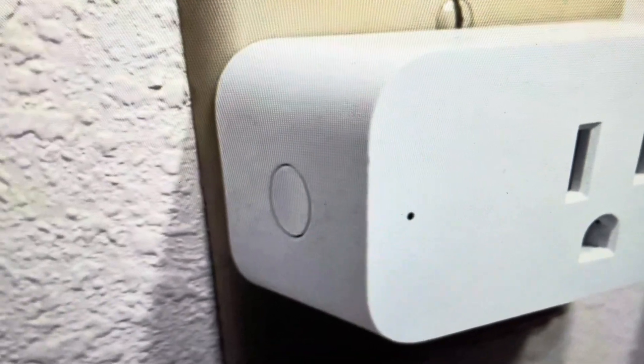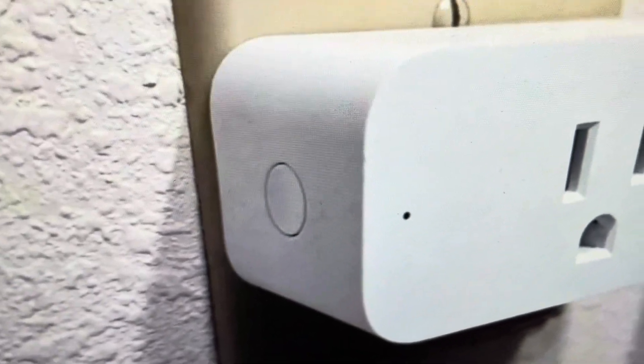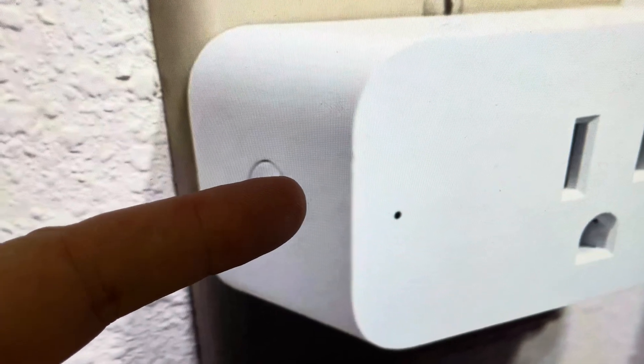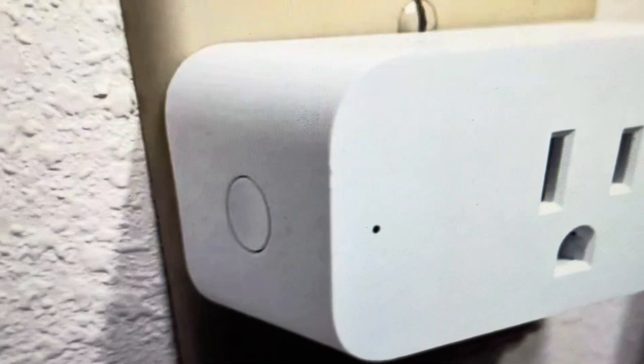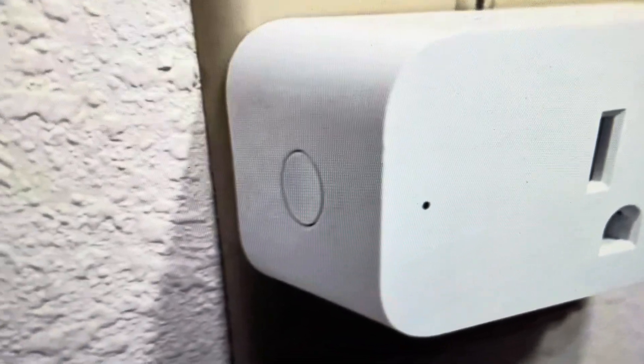It's really easy to do. All you're going to do is with it plugged in, you're just going to come in and press and hold this button for 12 seconds. And then as soon as this light here turns red, you can just go ahead and let go of the button again — it'll be after about 12 seconds.